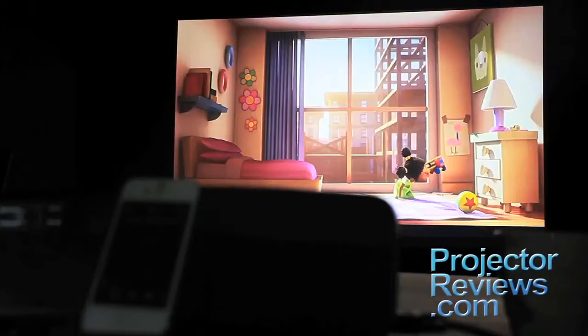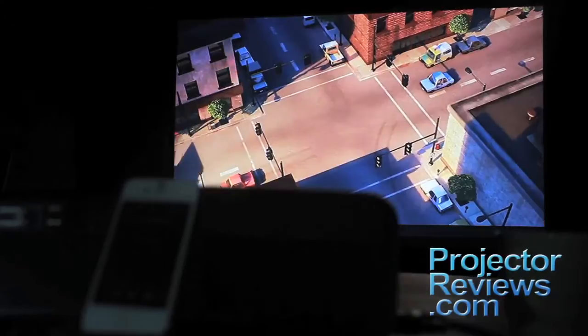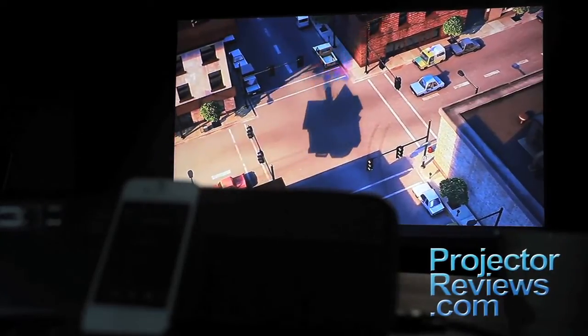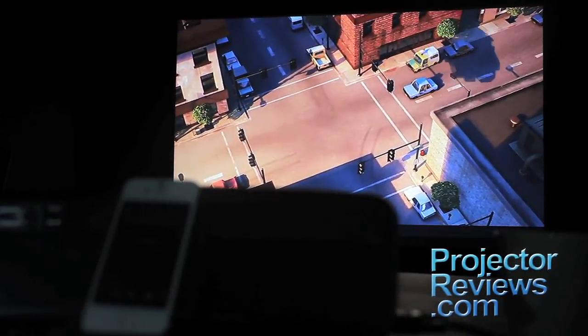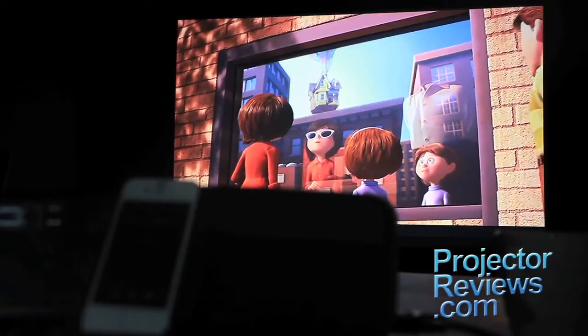A number of home projectors have measured over 2,000 lumens, but this Epson measured 2,600 lumens plus. It's the brightest home projector we've ever reviewed, and we measure conservatively. Contrast is 3,000 to 1. Not surprisingly, it doesn't have impressive black performance, but then this isn't designed for a dedicated home theater.